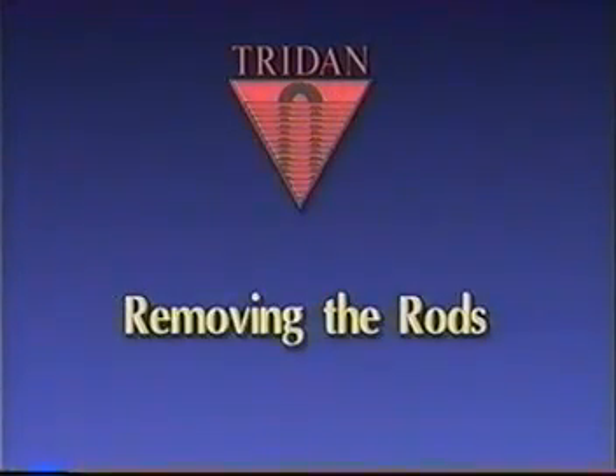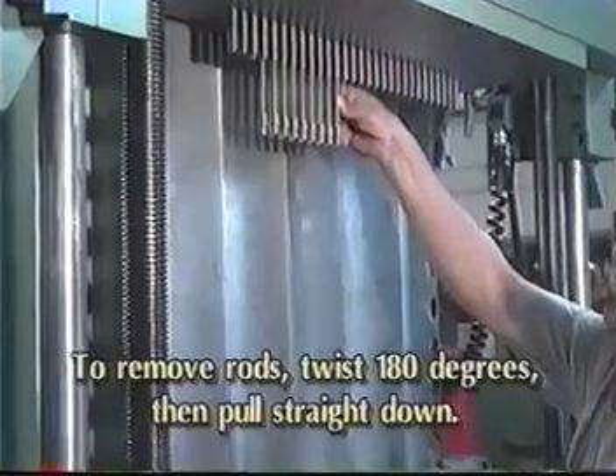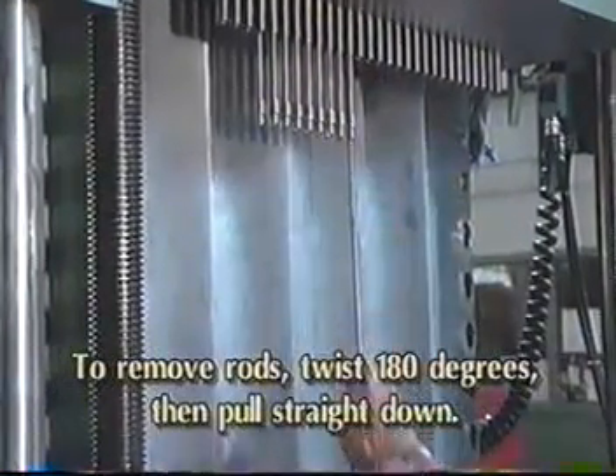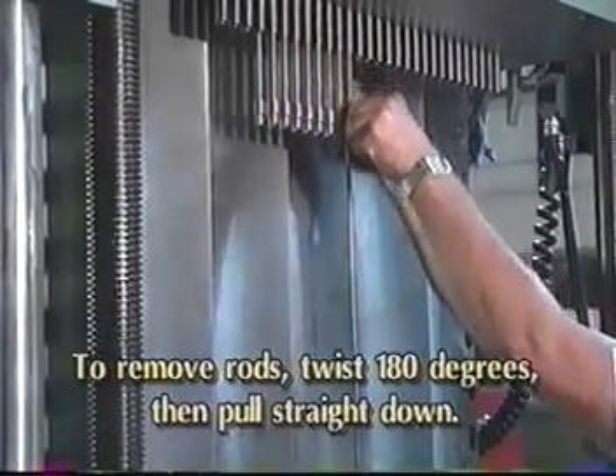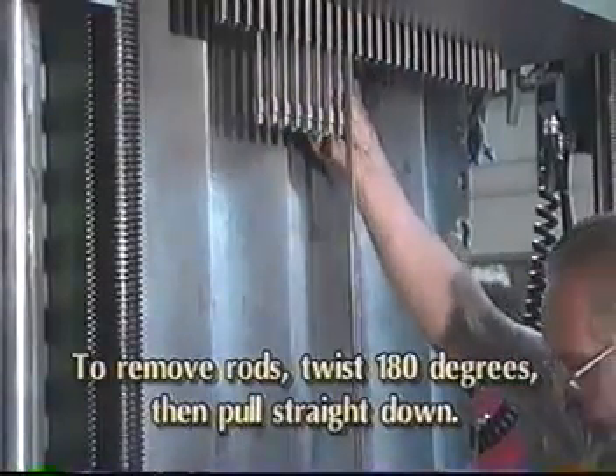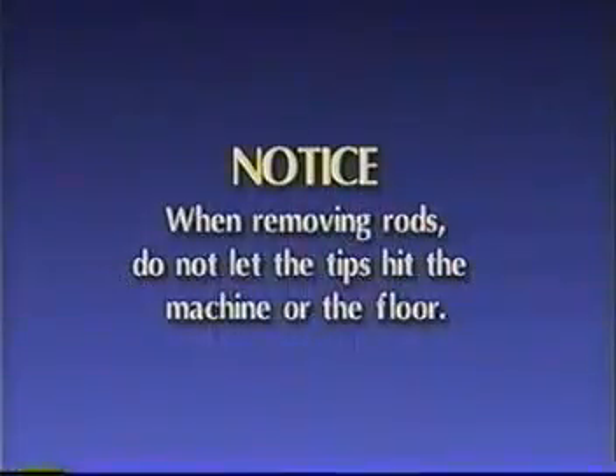Removing the rods: grasp a rod and twist it 180 degrees, then pull straight down. Guide the rod straight down into the cavity below the nest plate retainer. When removing rods, do not let the tips hit the machine or the floor, since damage to the rods may occur. If more space is needed, you may remove rods in small groups.